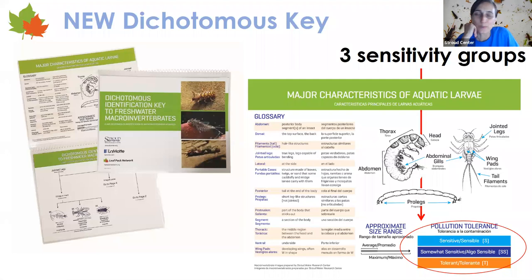As I mentioned and showed you in the kit, we have this new key that reflects all the sensitivity groups. It's really, really nice. We've been using it for a long time in our boots-in-the-water stream education programs at Stroud. Being laminated and water resistant is going to help tremendously. And then there's that new bug ID sorting sheet.